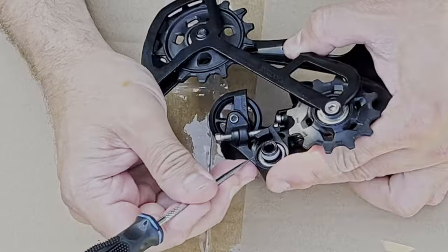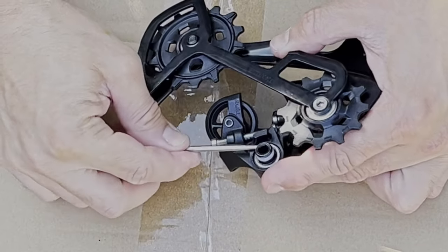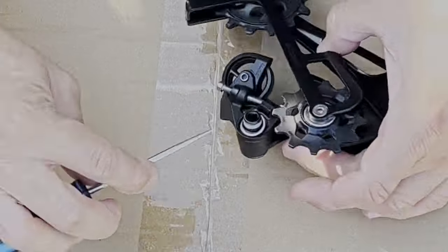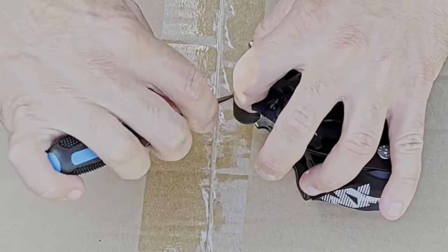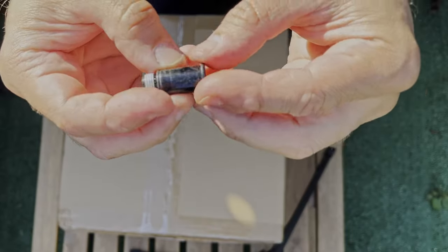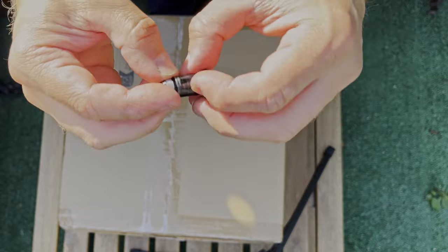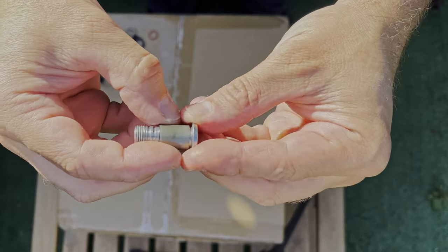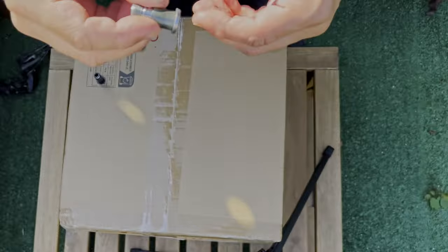Start by removing the stock bolt from the derailleur. Using a pick, pry the little retaining clip that holds the bolt inside the derailleur. It's a bit fiddly but with a few attempts you can get it out easily. Then push the bolt out. As you can see, the original bolt is just one piece — there are no moving parts to it. The replacement bolt, however, has an additional bushing which prevents wear of the bolt itself, which means crisper shifting.